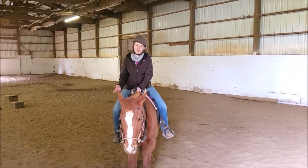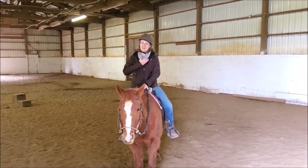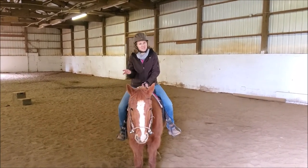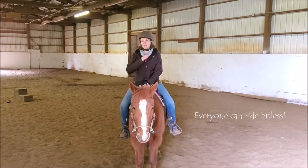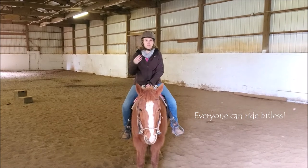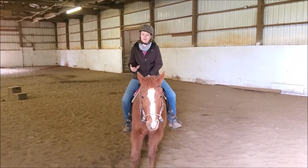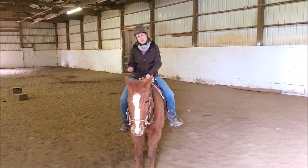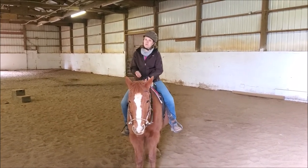A question that a lot of people have about bitless riding is who can ride bitless, and the simple answer to that is everyone — horses of different backgrounds, different disciplines, different training levels, all of that. Anyone can ride bitless with their horse, but it's important to understand that you have to train your horse to ride bitless just like you would train them to ride in a bit.